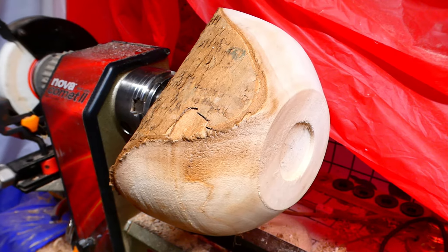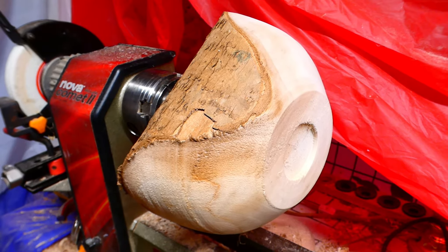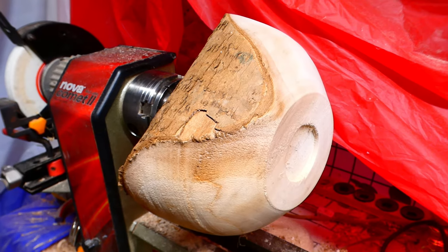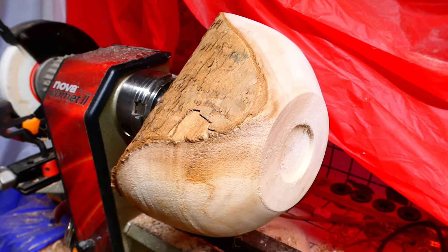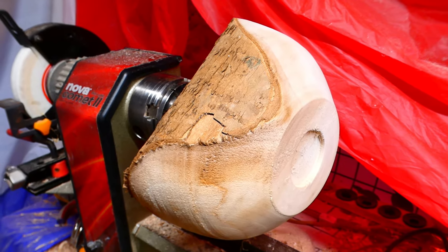I worked and worked trying to get this centered — it's a little off-sided — but I'm trying to work on my first sycamore bowl, trot it for a natural edge and see how it turns out.